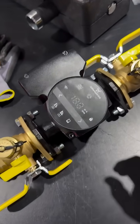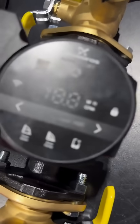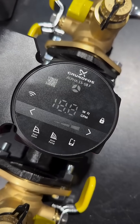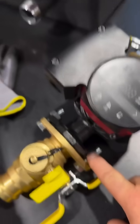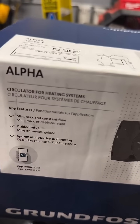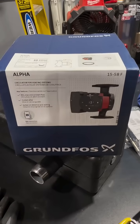A couple things I'm using: this Grundfos Alpha circulator, it's the 1558-F — F for flanged. You probably recognize those numbers, and you've heard of Alpha — they're higher-end ECM motor circulators.